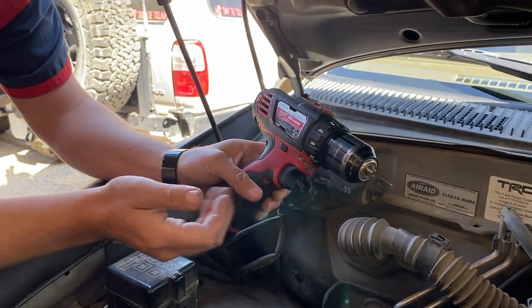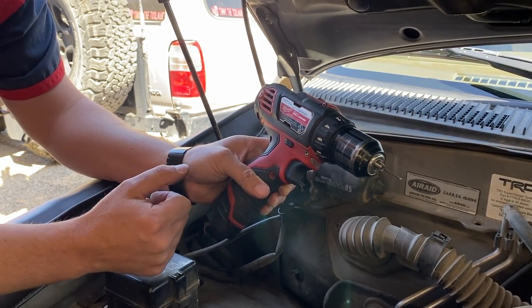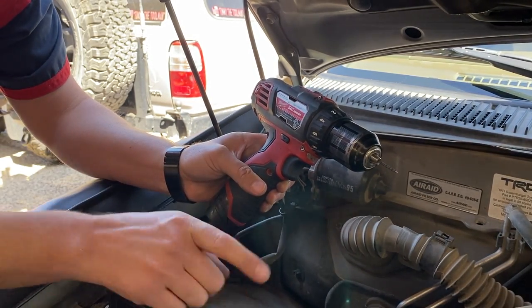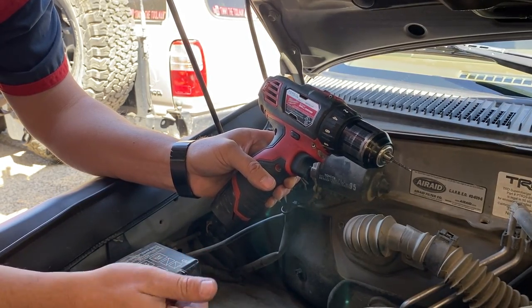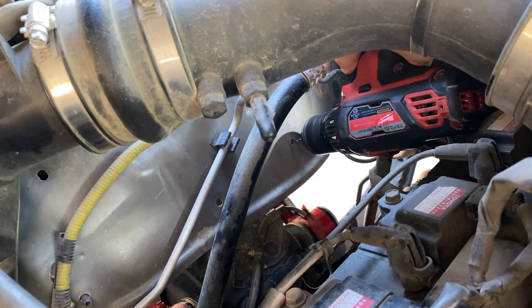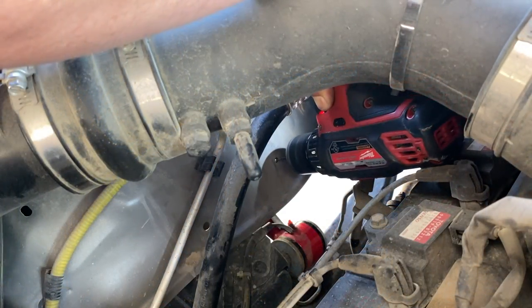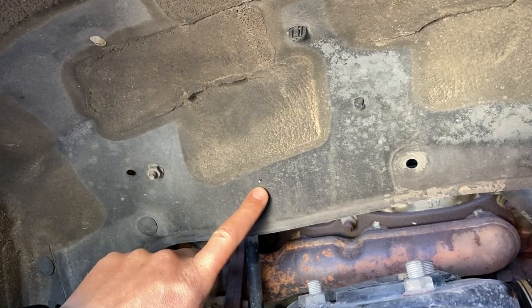We've got a drill with a really small bit — this isn't the final bit, we're just using this to make the first pilot hole — and then we're going to jump inside the fender so we can actually drill the hole at a better angle. It's pretty tight here in the engine bay, so we're just going to get a small hole started. So we have our little pilot hole that we started from the inside of the engine bay.